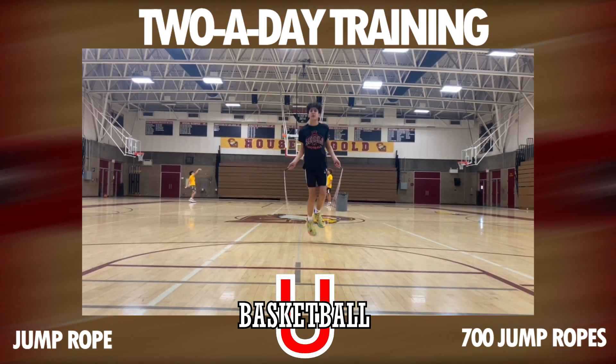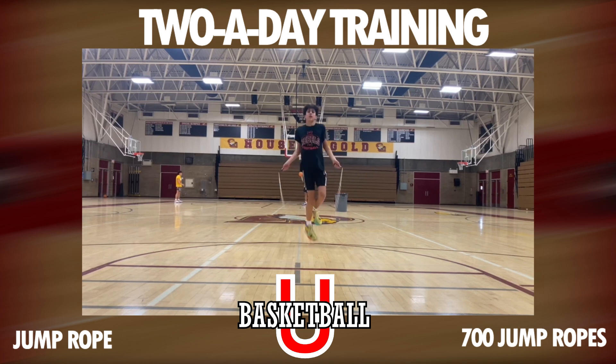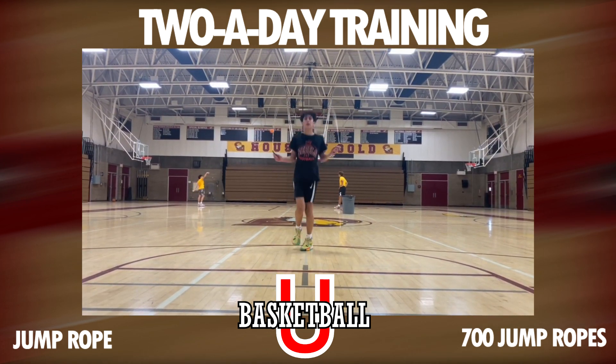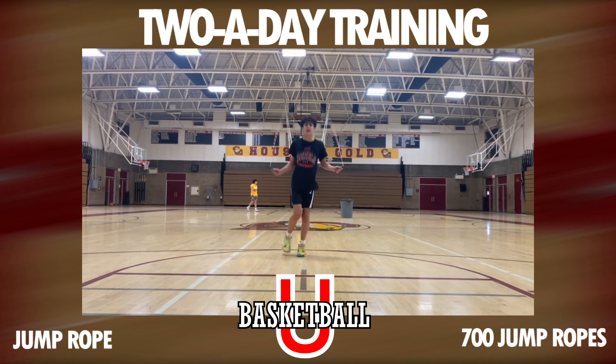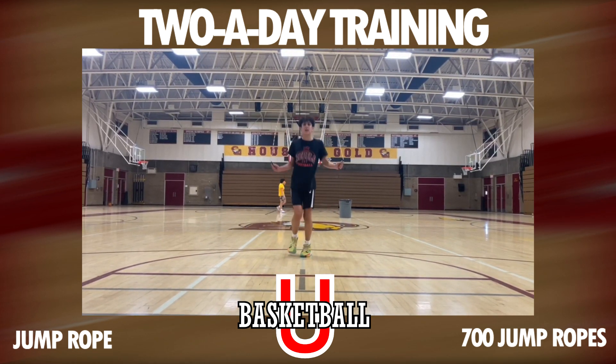I'm going to let you mix it up today. You can put it on one leg or the other when you get real tired, so you can rest each side of your body, but it's still a good workout.